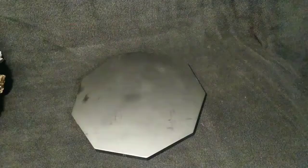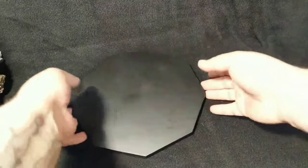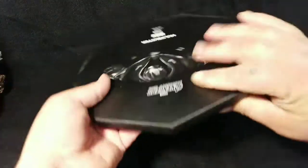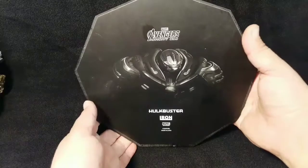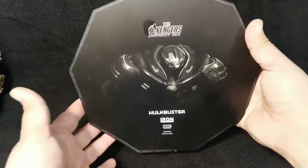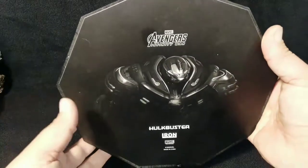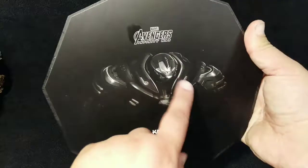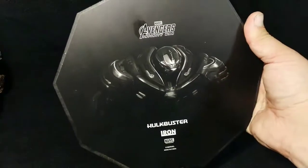Let's move right along and check out the statue. This right here is the plate underneath the statue — matte black on this side. Underneath it shows 'The Avengers Hulkbuster by Marvel.' This was made in China, but Iron Studios is out of Brazil. Look how good this looks — it's face down and they still went into the detail and made it look great.